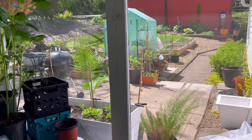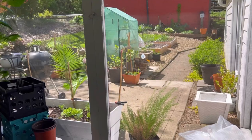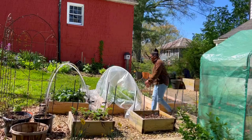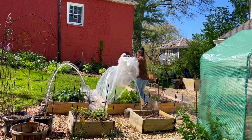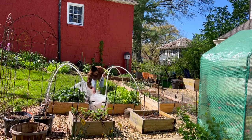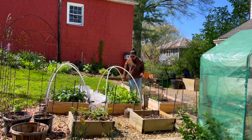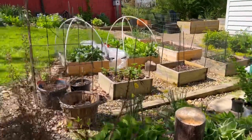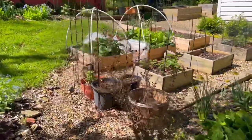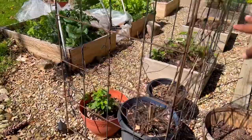Let's go ahead and do a raised bed garden tour. I'm excited to show you guys what's going on outside. Let's head over. We'll start this way, with this trellis right here.